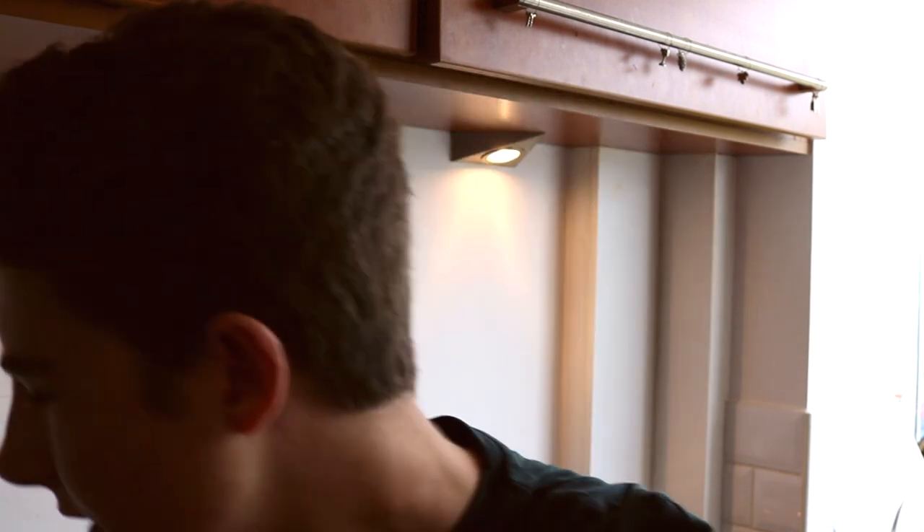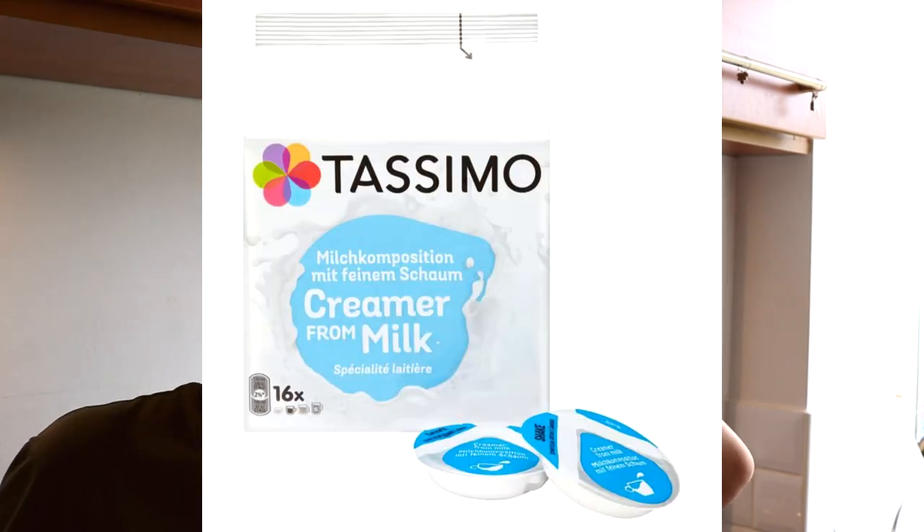It does have a milk pod system you can use for certain beverages, but I'd personally stay away from those because the milk is like condensed milk — it's actually brown, like a brown powder that mixes with water to create light milk. I tried the Oreo one, since I really like Oreos, but it wasn't very nice.